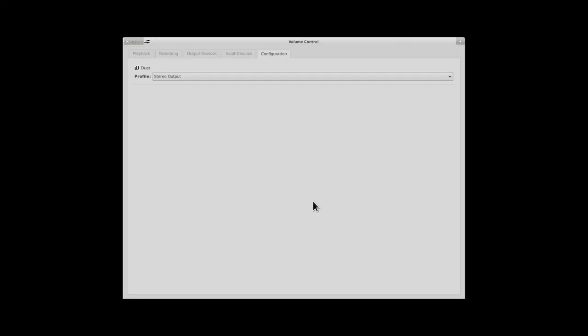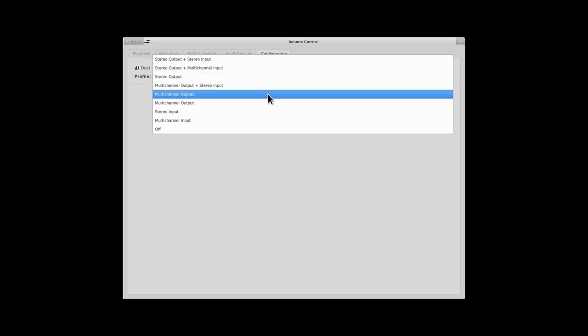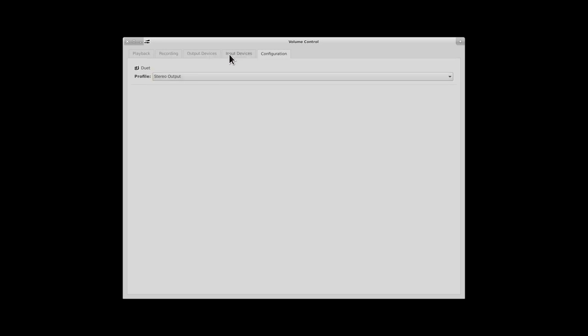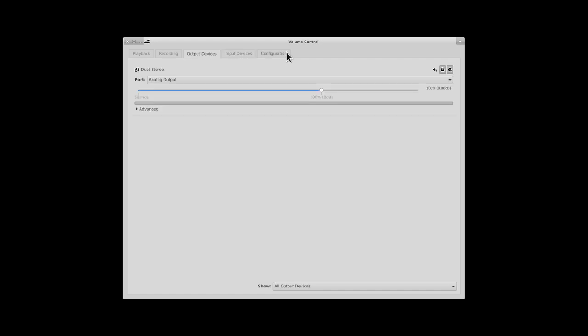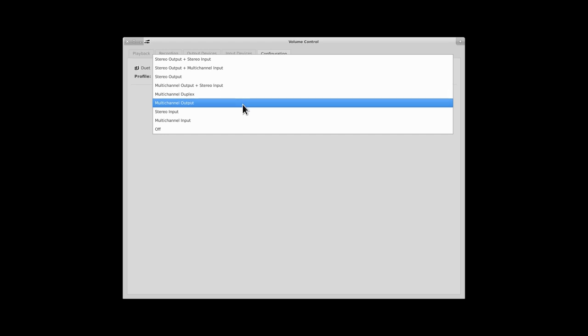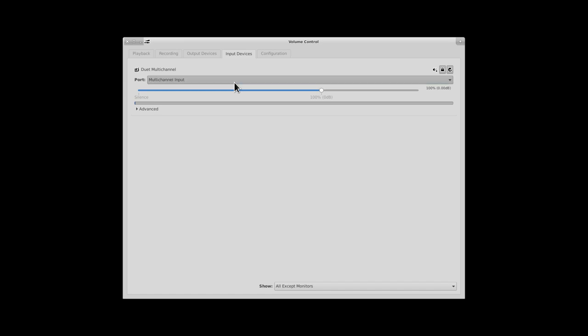Plugging in the device is as simple as this — it immediately shows up in PulseAudio Volume Control (pavucontrol), where we have all the options: stereo output, stereo input, duplex. Same thing you would expect. This is what you would see plugging in a USB DAC. Firewire is the same thing, especially with this device, since all support is built into the kernel. No surprises here.